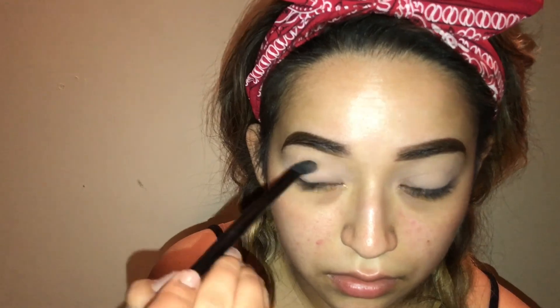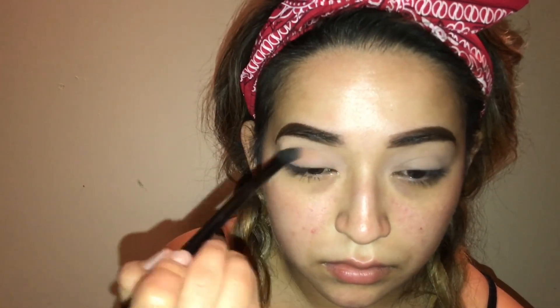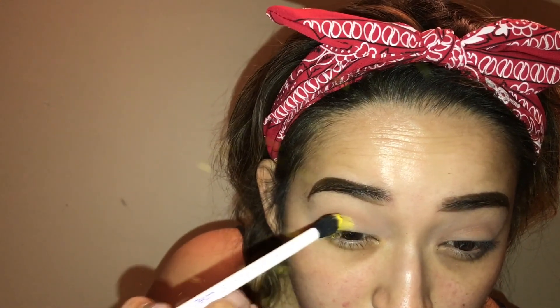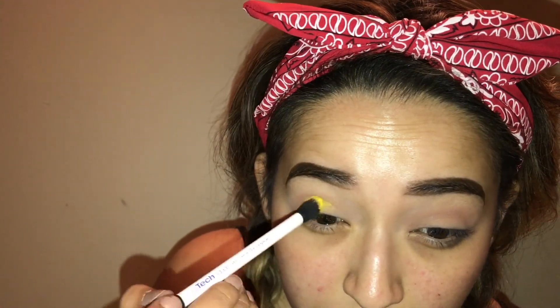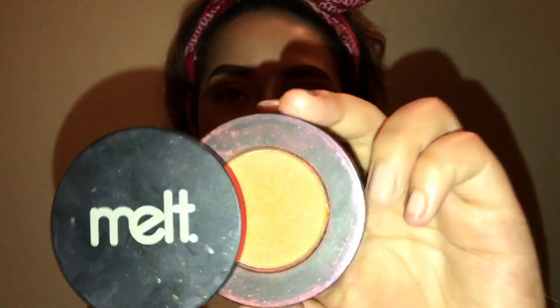Now I'm going in with this e.l.f. blending brush and my Too Faced chocolate bar palette in the color salted caramel, just using that as my transition shade. Now going in with the Melt Cosmetics radioactive stack and this Real Techniques blending brush, I'm packing that yellow shade onto my lid and slowly blending it up into the transition color so everything can be nice and blended.